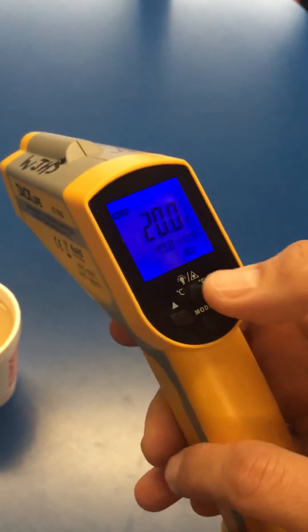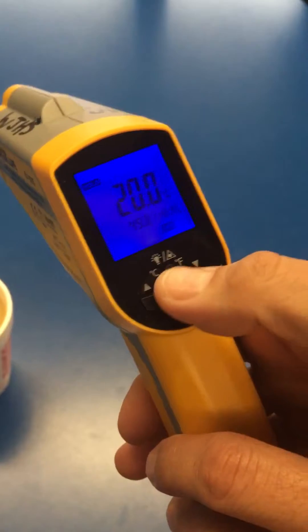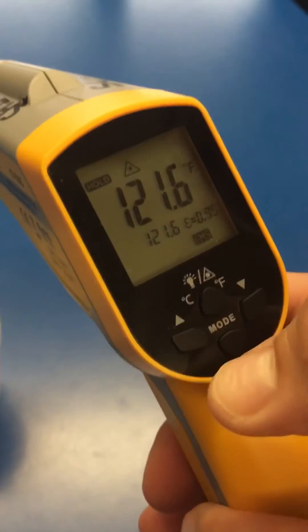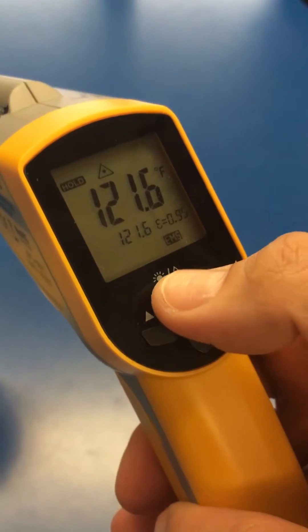If it is not measured in Celsius, you simply hold on to the top button here and release. Now it is in Fahrenheit, but let's switch it back to Celsius.